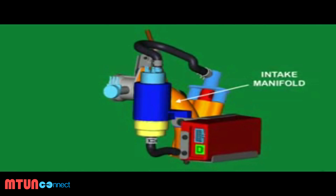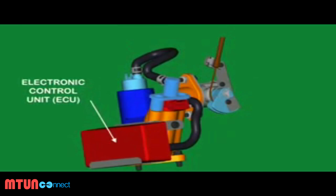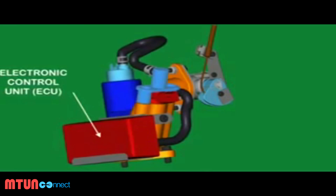The air then enters the combustion chamber via the intake manifold. Apart from the throttle position, various other signal measurements are made.